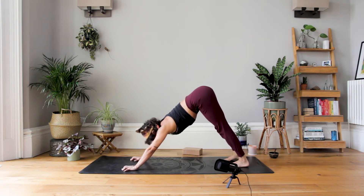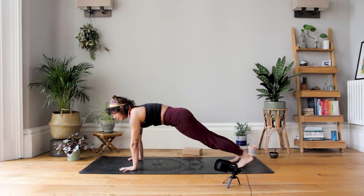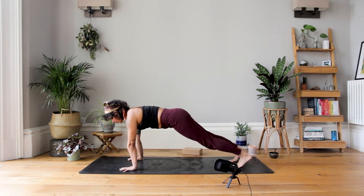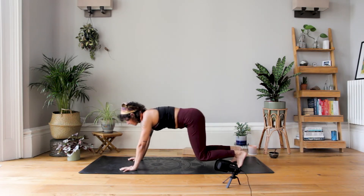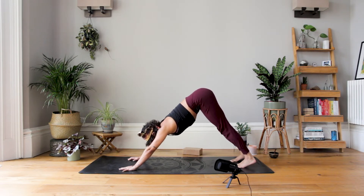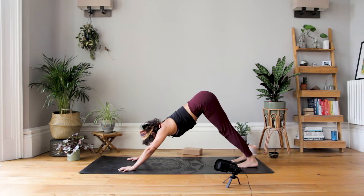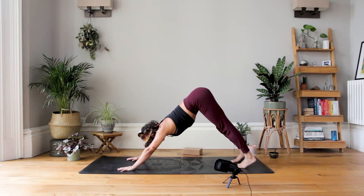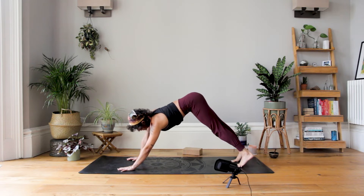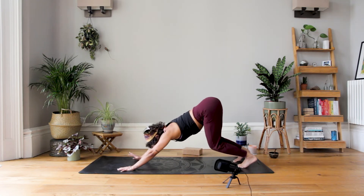Coming back to downward dog, we're going to have a little play with some movement in and out of down dog and high plank. From your downward facing dog, lift up high onto your tiptoes, roll the shoulders forward, stacking shoulders over the wrists into plank. Make sure shoulders are in neutral — not letting the butt and hips collapse, and not too high. You've got a lovely neutral line. Then bend the knees and send the weight back into down dog. We can incorporate a half-circular movement towards the right hand side, come into high plank, then half-circular movement to the left, bend the knees, send it back to down dog.